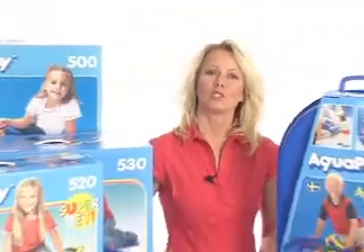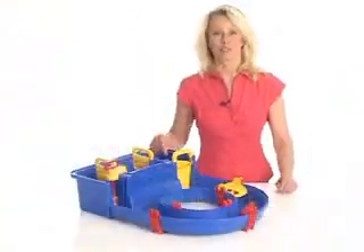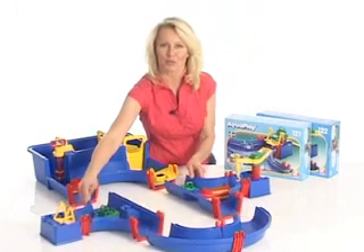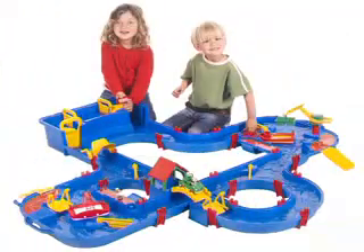The first step on your AquaPlay Adventure is to choose the right set for you. You can start with a smaller set like the AquaPlay 500 and then add on to create a bigger canal system like the AquaPlay 520. Or you can buy a bigger set, for example 520, 530 or 660, right away with a lot of features.